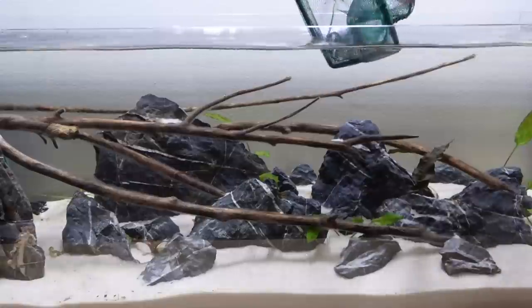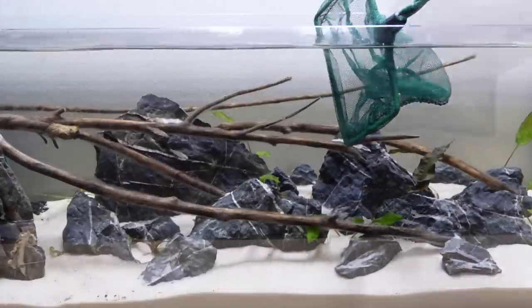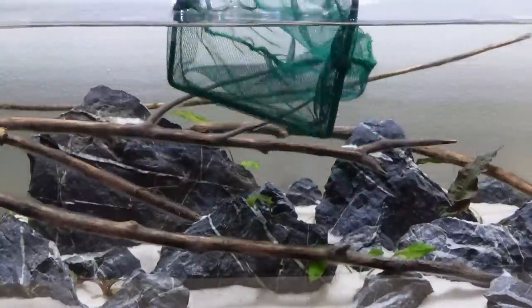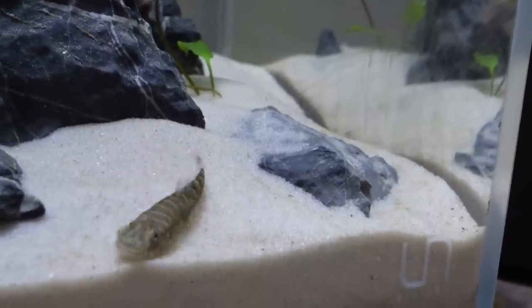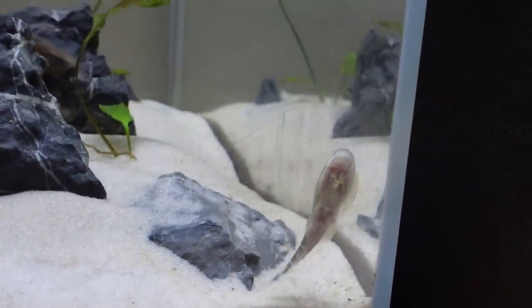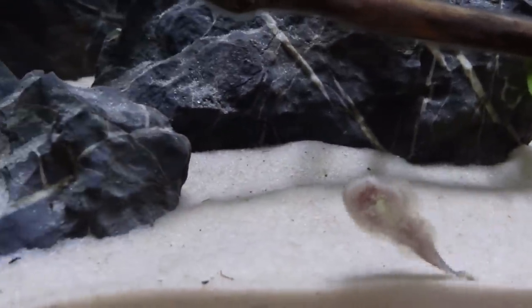Alright, back on topic. After acclimation, in they go. By the way, I've already named this guy Spermy — it's too late. Thank you for your name suggestions, but it's too late. I can't not name this guy Spermy. It's always a bittersweet moment to introduce Spermy into the tank. You can see he's active here, but once he settles in we won't be seeing much of him for a while.